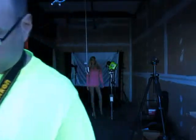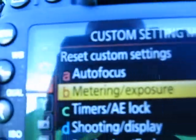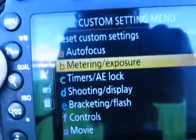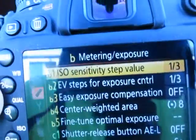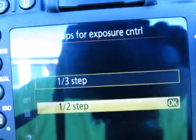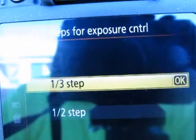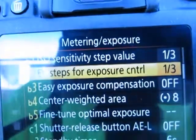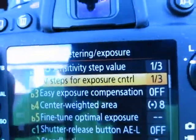Now I'll do the same thing with the camera. Power it on, go to the menu, find the section that looks like a pencil icon, then go to Metering/Exposure. Select 'EV steps for exposure control.' You have two choices: half stop or thirds of a stop. I'm going to select thirds of a stop — you can see it's now set to one-third.